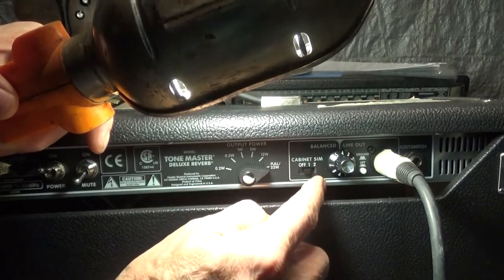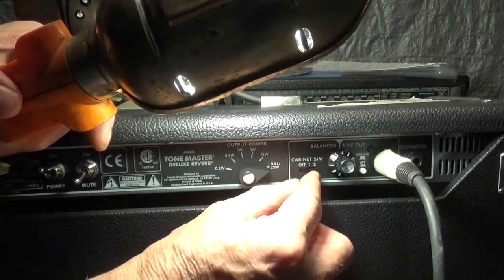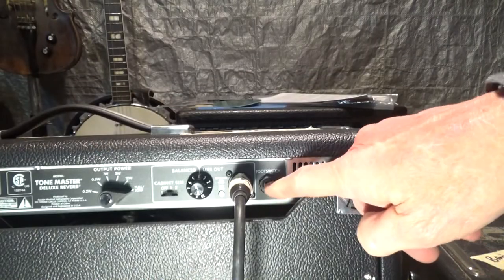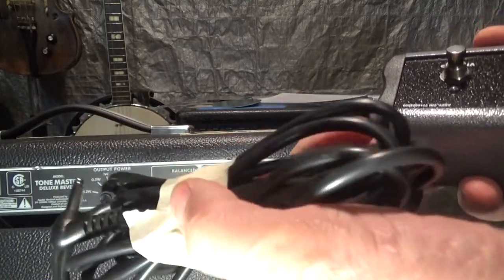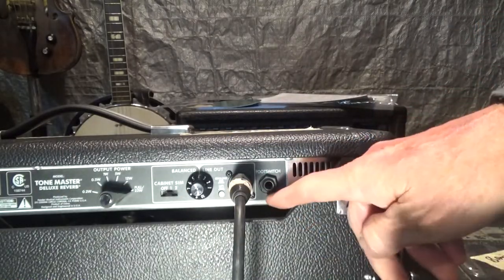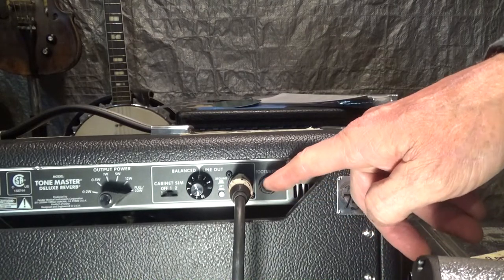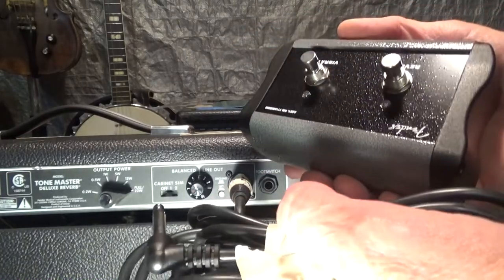This is a cabinet simulator — I think position one is a certain cabinet response and two is another, I had it on one and it was fine. The last thing to show you: it comes with a footswitch and a cord that plugs in right there, and that's for your tremolo and reverb, which I never use. How many songs do you use tremolo on?